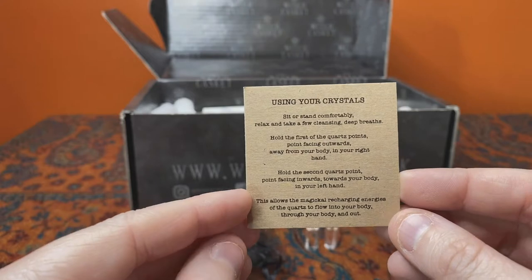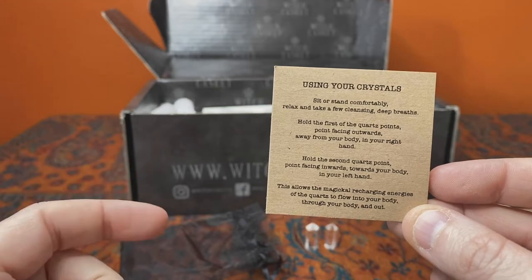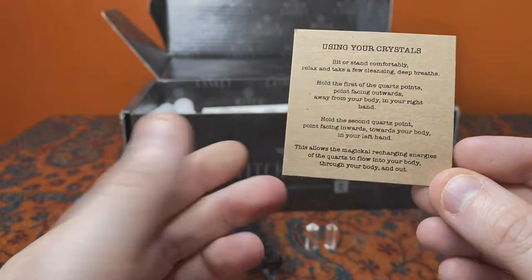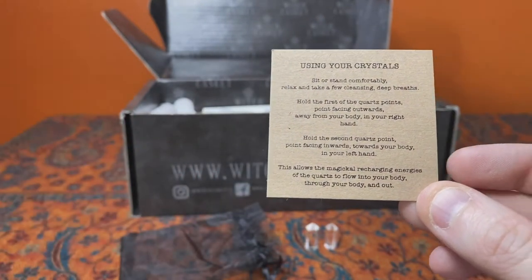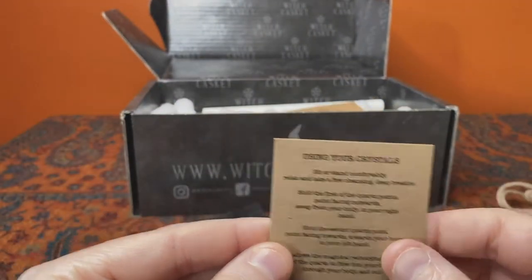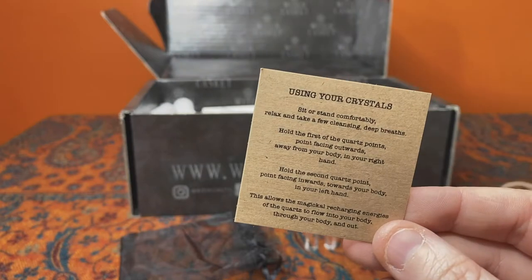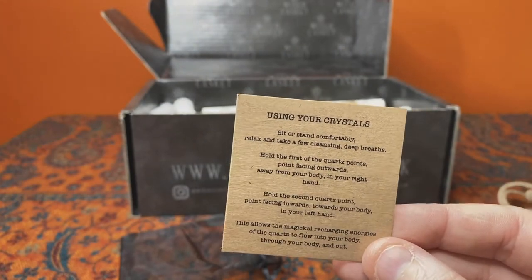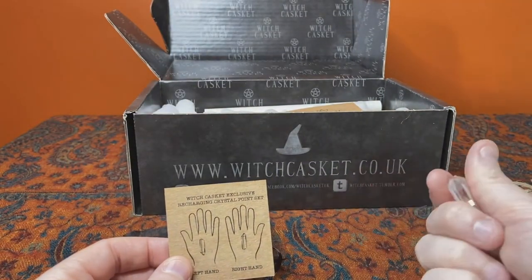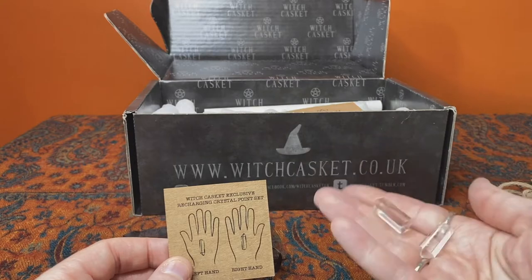Sit or stand comfortably, relax, take a few breaths, holding the first point away from your body in your right hand pointing outwards, and the second point facing inwards in your left hand, and let the magical recharging energy of the quartz flow through your body and out. So you're basically creating a focus for an energetic circuit, pushing the energy through your energy system to shift any negative energy, become aware of any blocks and push through them. It's a nice little kit, simple to use, and can become an important part of daily practice if you wish.